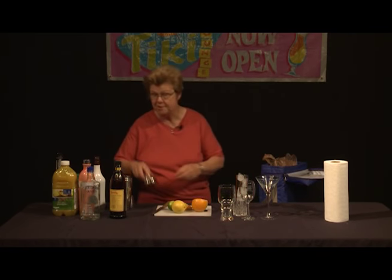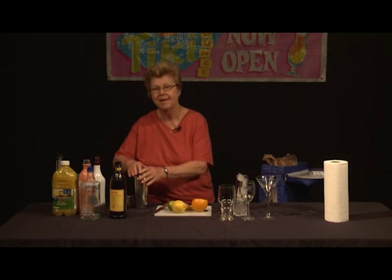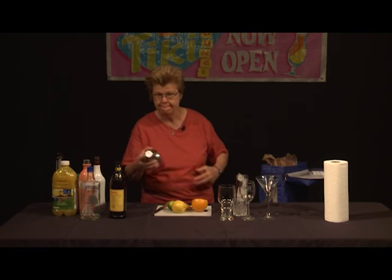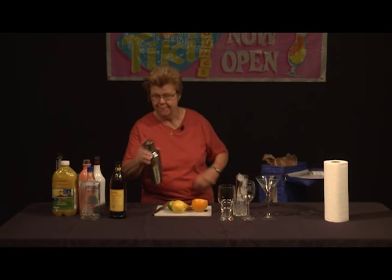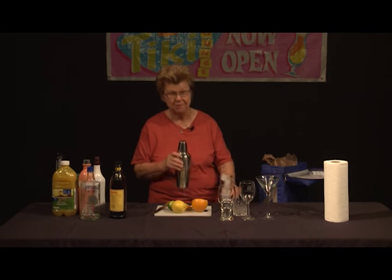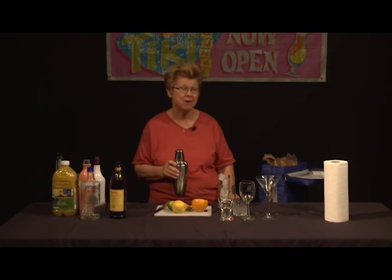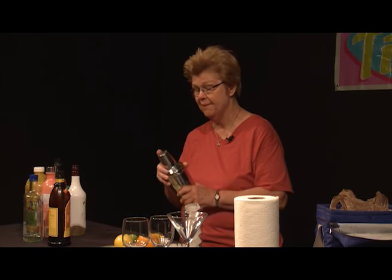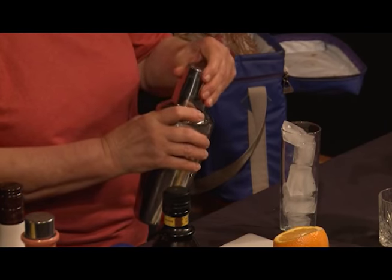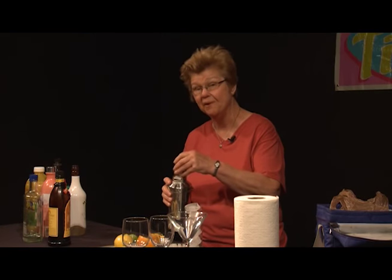We're going to put the top back on the cocktail shaker and shake it up a bit. As I already mentioned, you can just do this all in the glass if you wish. But it really turns out better this way because you're marrying the flavors when you shake it. Now we're going to dispense it into the glass.